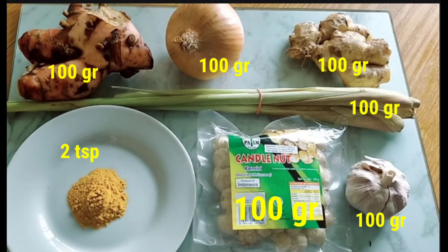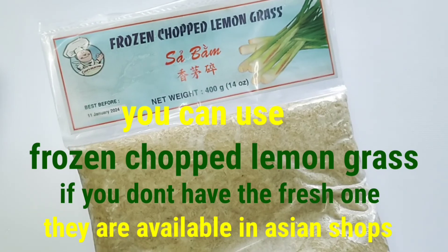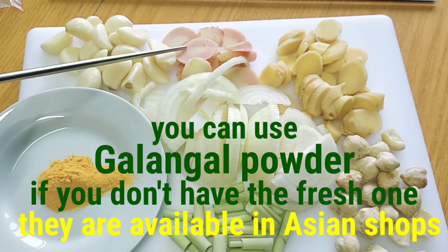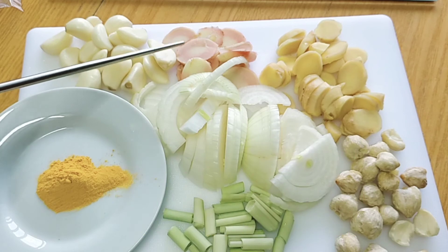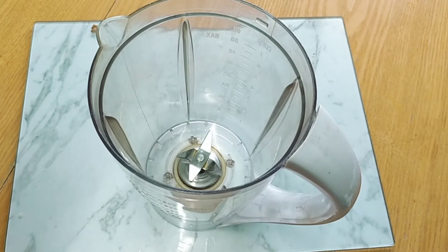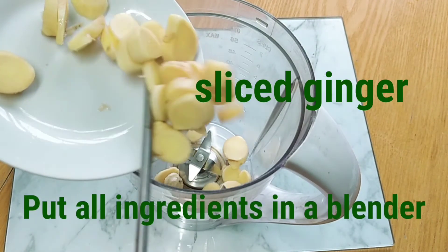And turmeric powder — one or two teaspoons. You can buy all of these ingredients in Asian shops, especially candle nuts, galangal, and lemongrass. Next, clean everything, wash it, and chop it small, especially the lemongrass if you don't have crushed lemongrass. Then put everything in the blender.